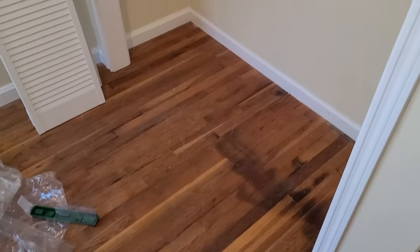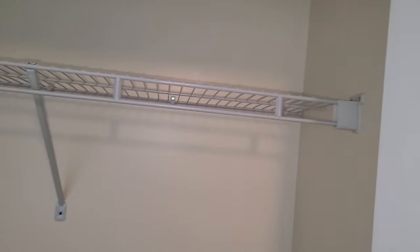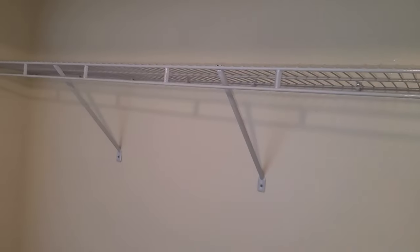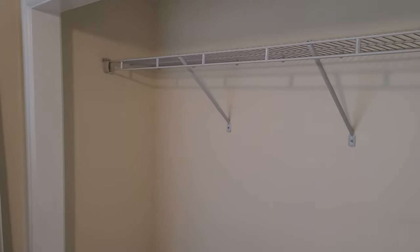Everything else looks good. I'm just going to touch up my paint and we'll move on. I got that functional wire shelf put in there - I know everybody loves wire shelving, but it matches what's in the other bedroom, and again this house is for sale.